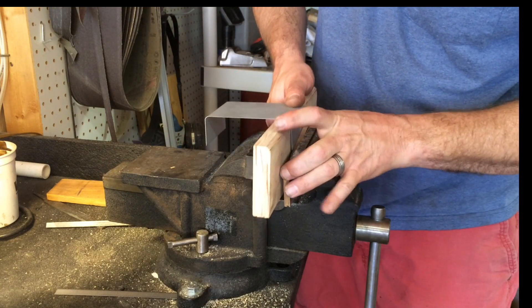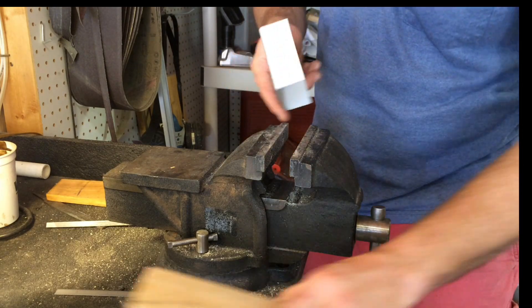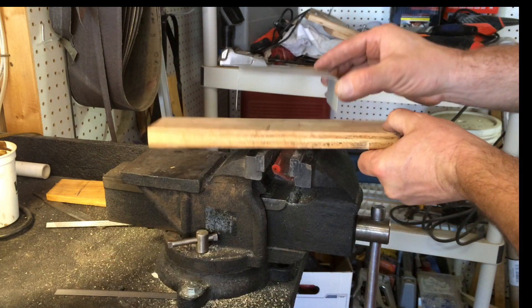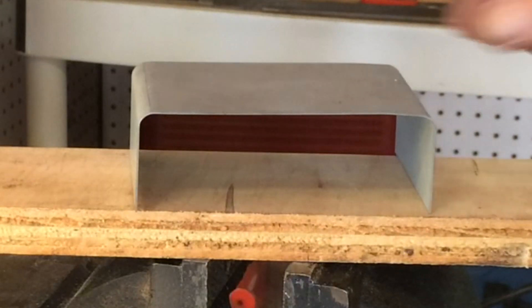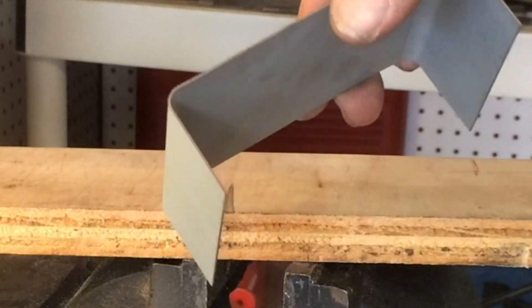The plywood with the radius routed into it allows the metal to follow the contour and leaves me with a nice bent piece of metal like that. And that's pretty much the process I used for the shroud.